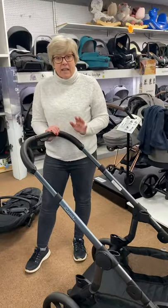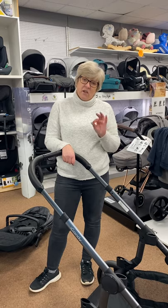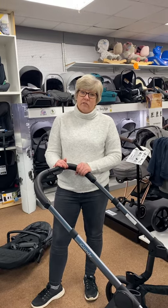So that is a quick video of the iCandy Orange. Check our website or Facebook us for prices because it's currently on special offer, but depending on when you're watching this video the price may change. Thank you very much.